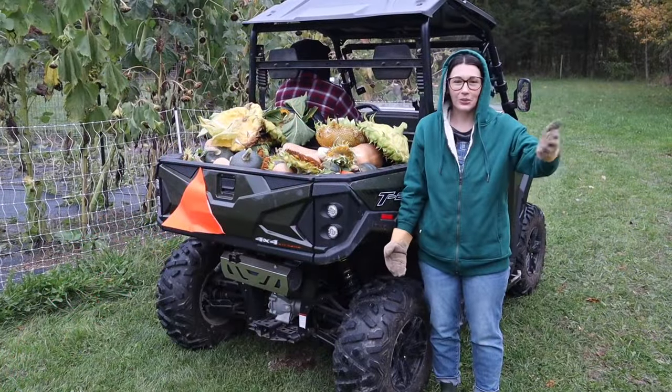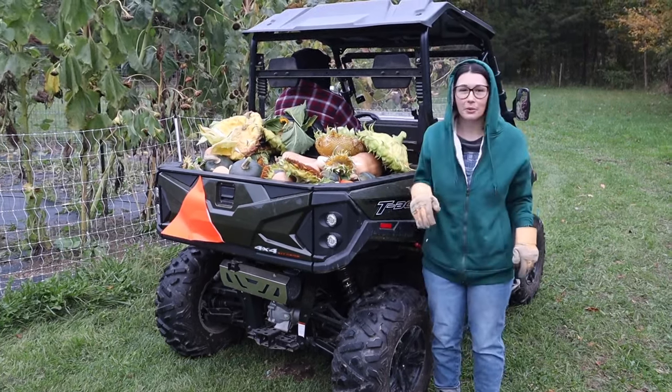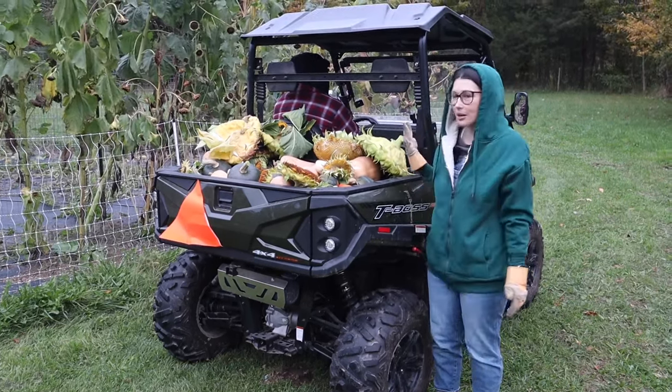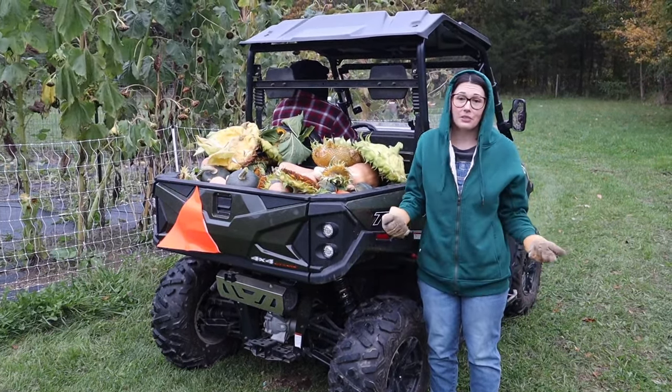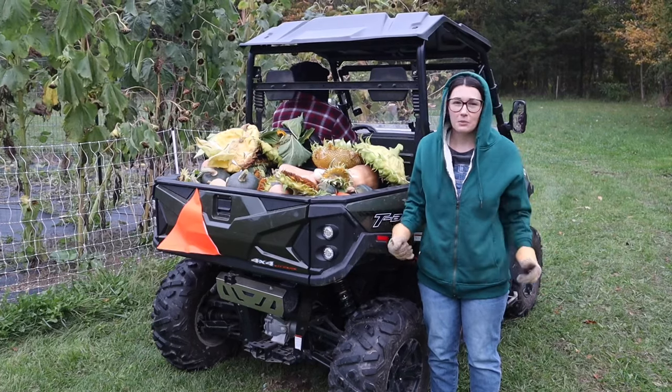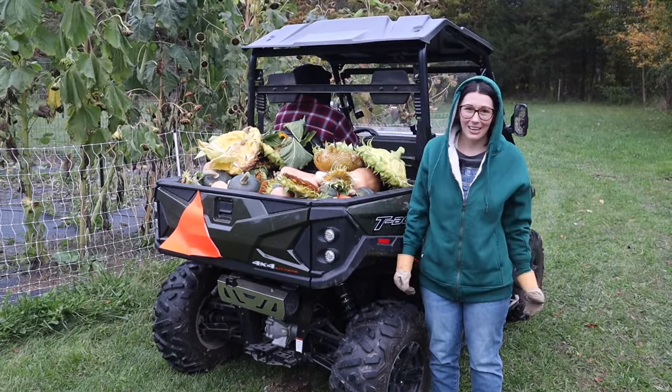Thanks so much for joining us in the garden today harvesting squash — and we were also able to harvest some of the sunflowers. Our favorites are dwarf sunspots and our mammoths. If you were able to learn anything from this video today, go ahead and hit that subscribe button. We always appreciate that, and I'll see you on the next one. Take care and have a great day!